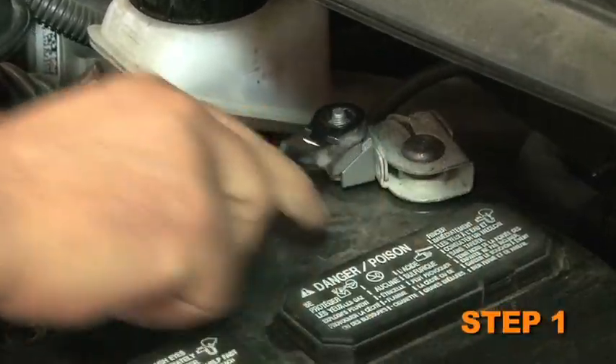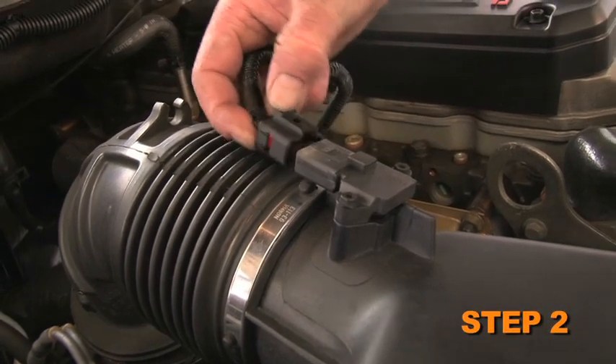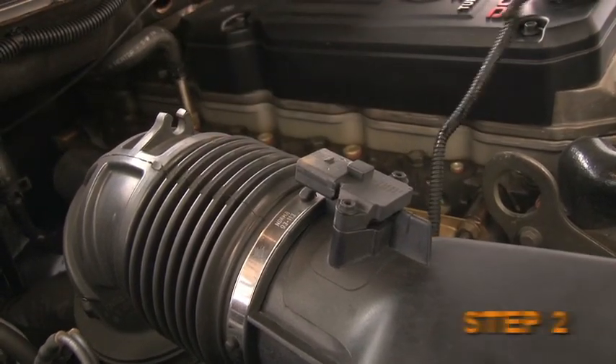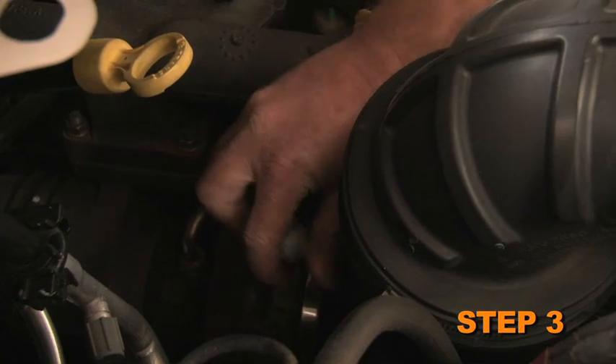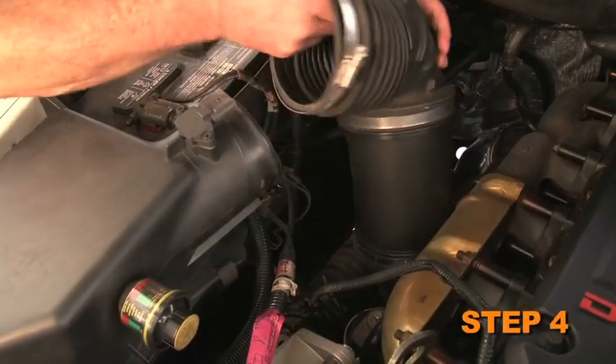Turn the ignition off and disconnect the vehicle's negative battery cable. Disconnect the air temperature sensor electrical connection. Loosen the hose clamps at the turbo inlet and the air box inlet. Remove the intake tube from the vehicle.